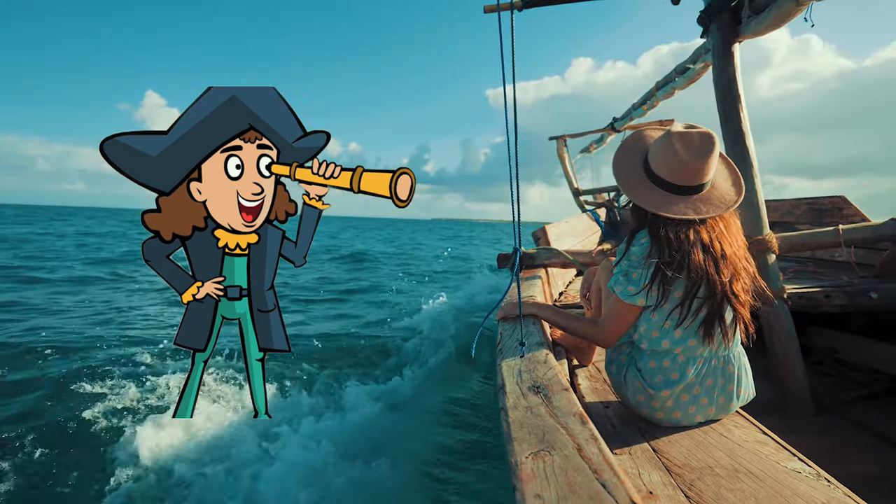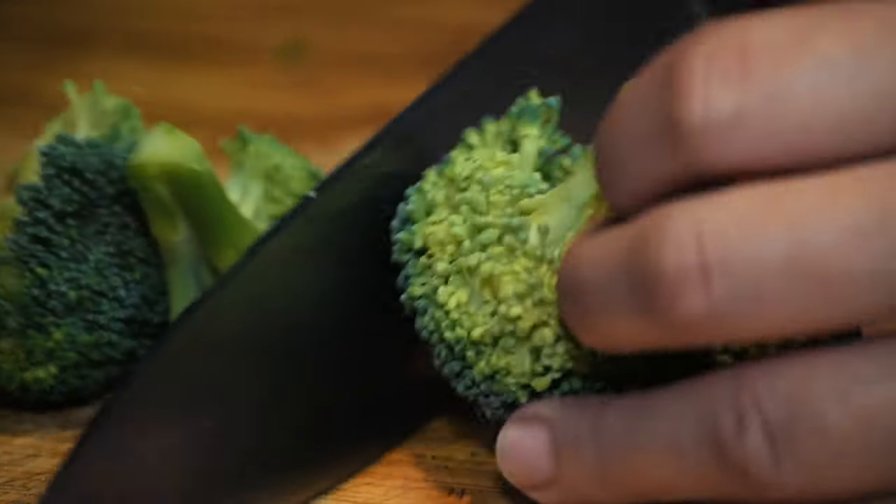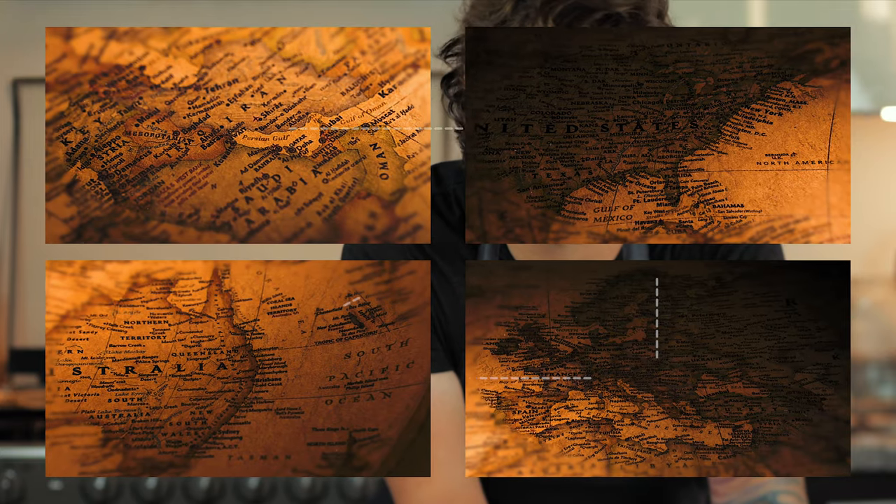Many sailors, including Christopher Columbus, whoever he was, used pickles as they were easily stored, transported and kept preserved for months at sea. You can literally pickle anything using the exact same method I'm about to show you. Pickling can help preserve out of season food for months, but we don't really have this problem anymore because most fresh food is available all year round.